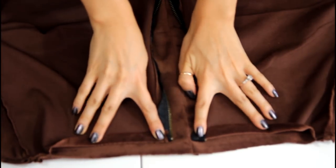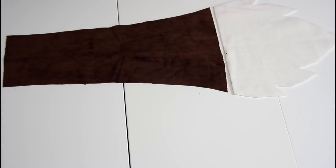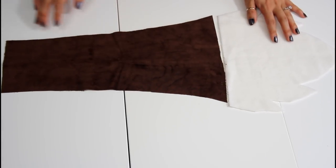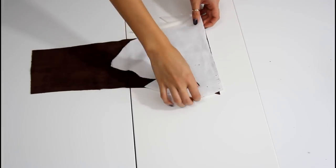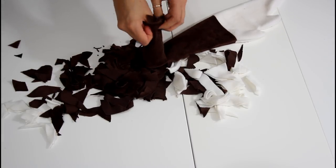So for the tail, I just cut out a tapered-like triangle in brown fabric and a flame-like shape in white fabric. I face the white fabric down onto the brown and then I sew a straight line. I fold that in half and I sew around the raw edges and then I just stuff it with extra fabric scraps that I have left over.